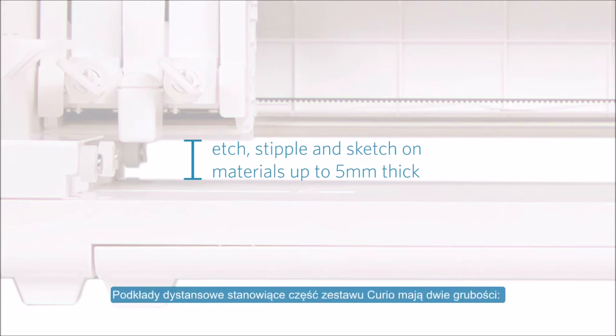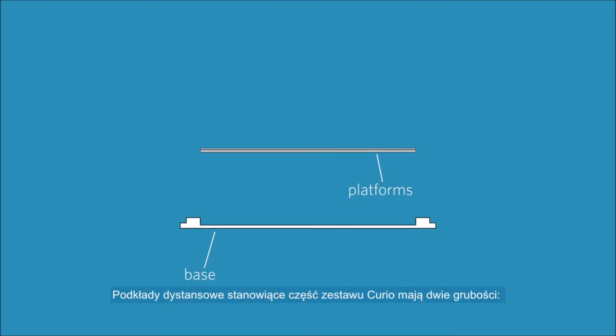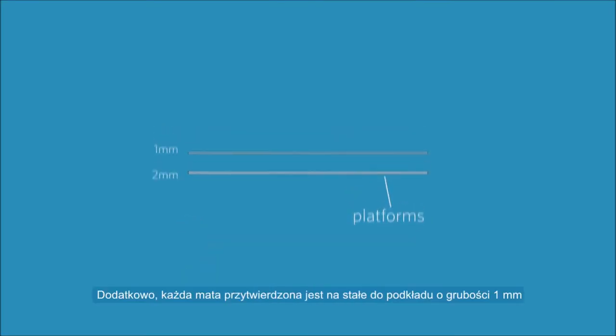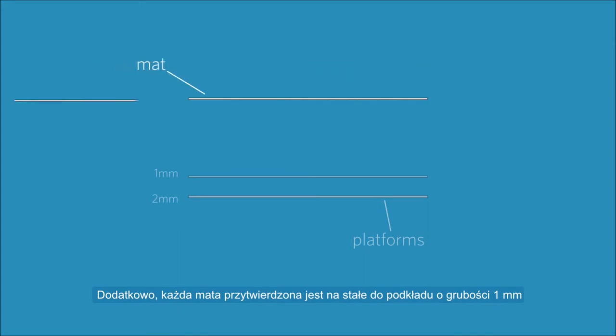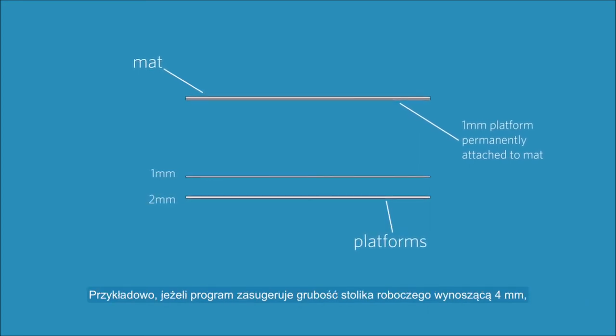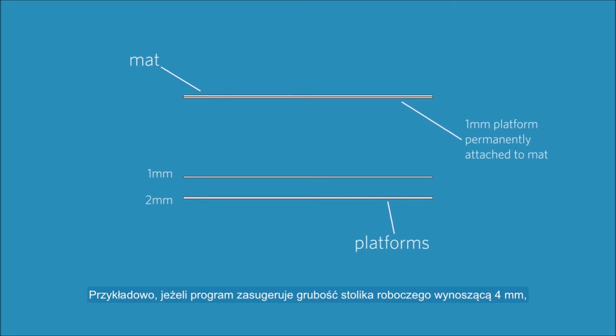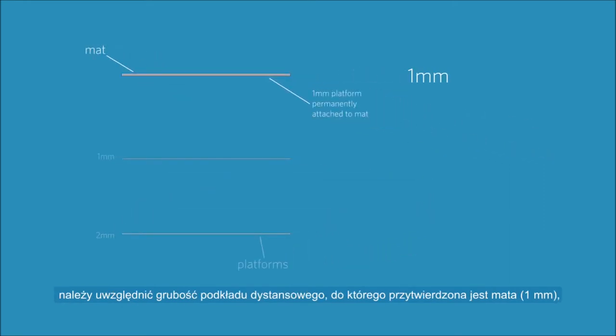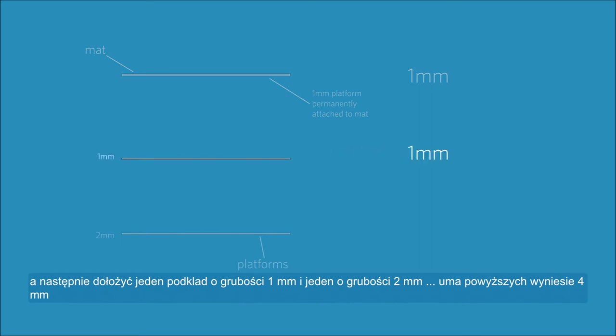There are two thicknesses of spacing platforms that come with your Curio: one millimeter and two millimeters. In addition, each mat has a one millimeter platform permanently attached. Silhouette Studio will recommend a platform thickness for your project type. For example, if Silhouette Studio recommends a platform setting of four, you would count the platform adhered to your mat as one, then add a one millimeter platform and a two millimeter platform to give you a total of four.